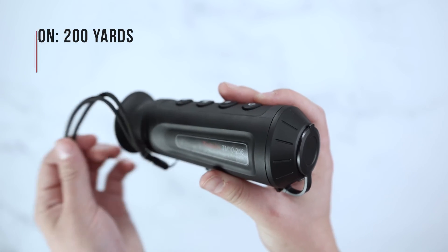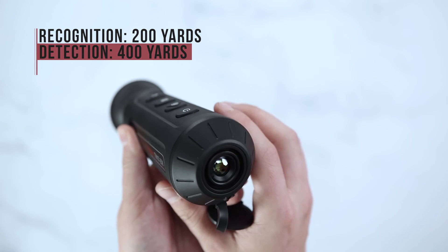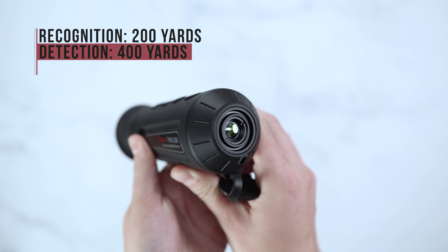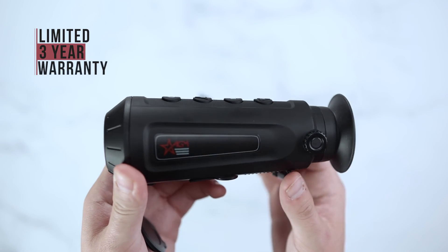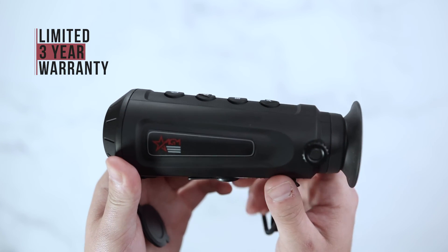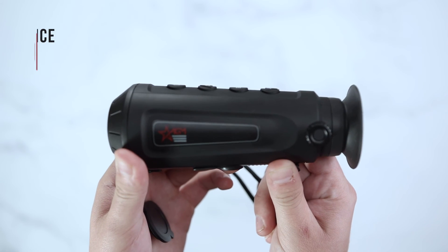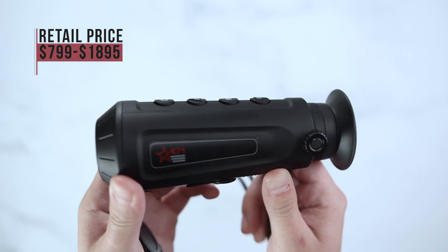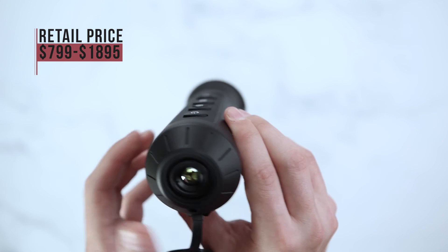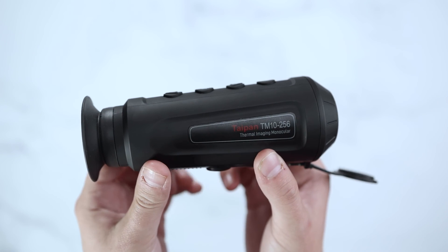The AGM Taipan TM10 has a recognition range of 200 yards and a detection range of 400 yards. AGM offers a limited 3-year warranty on the Taipan TM10. Retail price starts at $799 all the way up to $1,895 through authorized dealers and distributors.